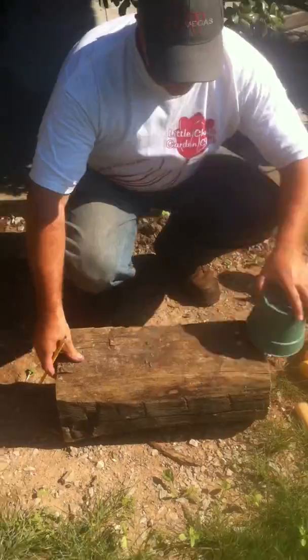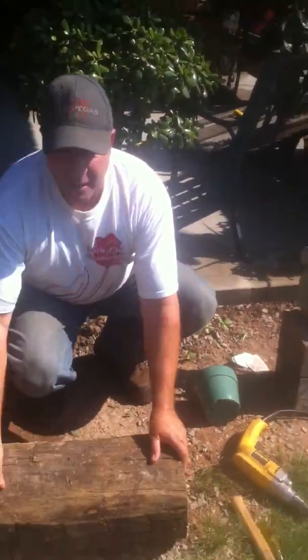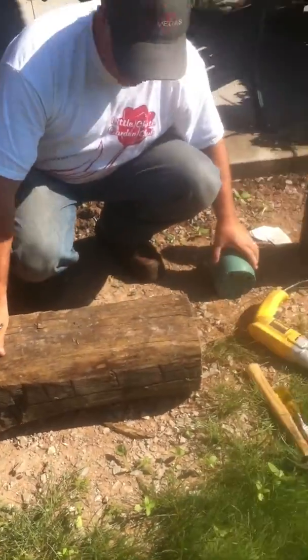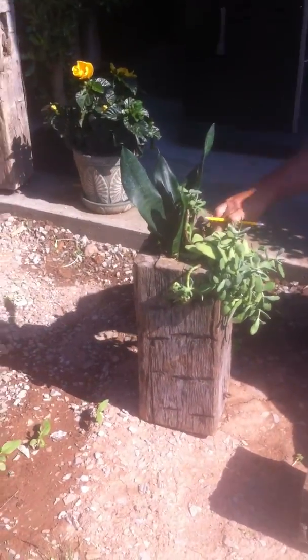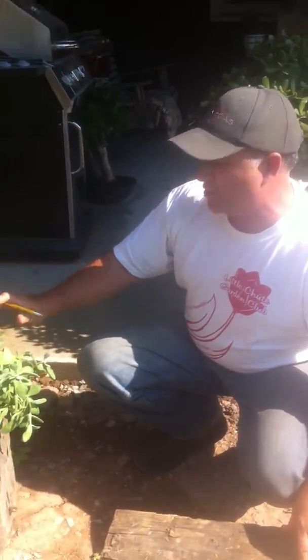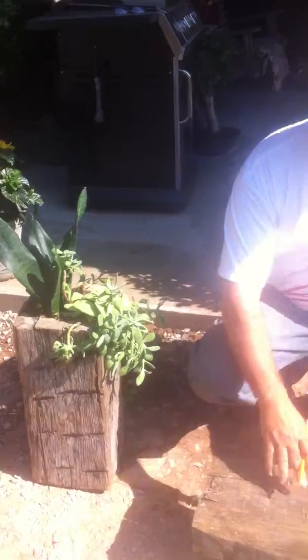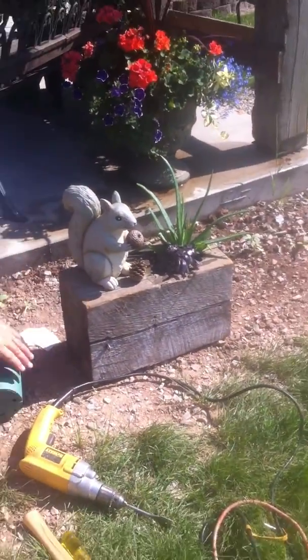So you've got an old block of wood — here it is. What are you going to do with this thing? Well, you can make a planter out of it. Here's one right here. Just like that — you put a hole in the top, looks great. Or a cottage, or a deck, or whatever. Multiple things. Here's another one right here — a squirrel. Looks great.